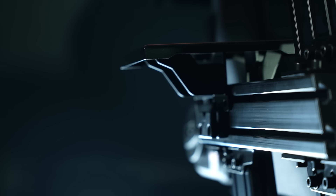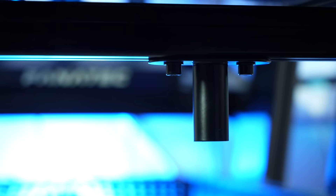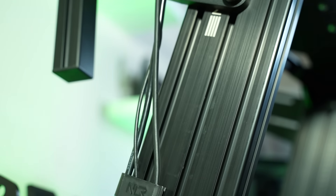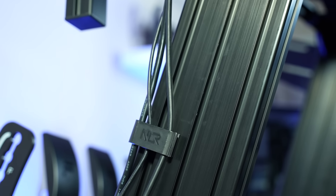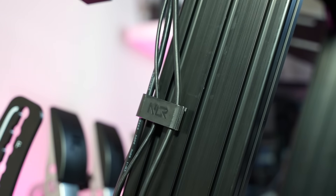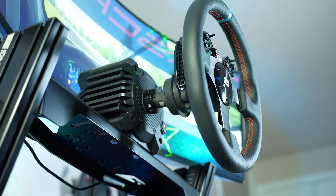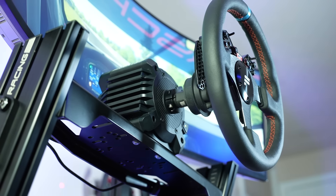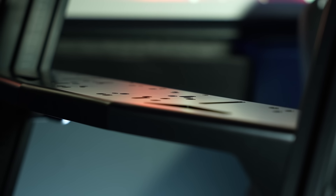Throughout the build process, I noticed a lot of nice attention to detail, including branded end caps, a butt kicker mount, sleek branding, an Allen key holder, cable management clips, shock absorbing feet, and more. The Elite 160 cockpit I have here is the wheel plate edition, which is my personal favorite — it's not only $100 cheaper, but extremely convenient as it has never failed to mount any of the now dozens of sim racing wheels I've tested.